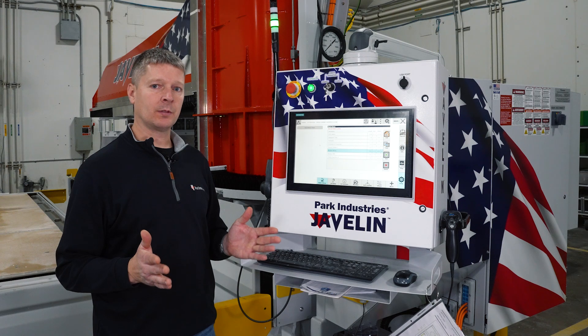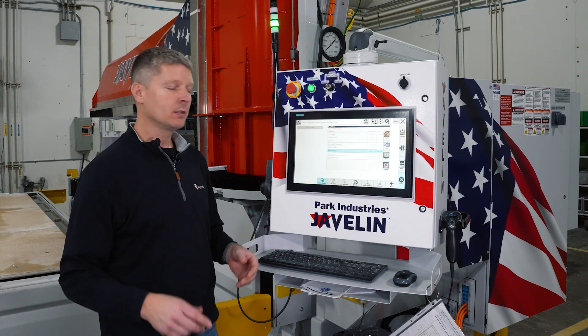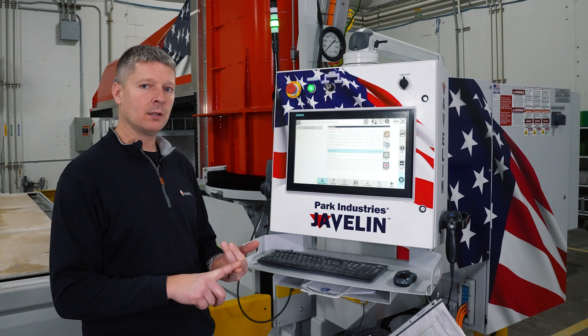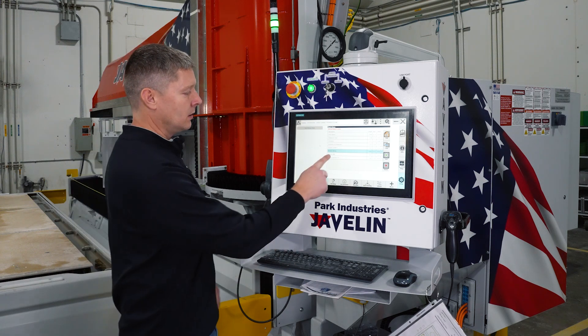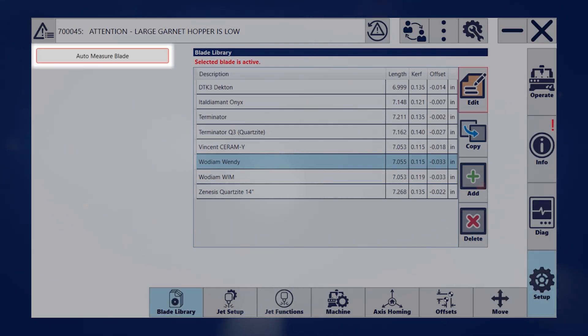Every Javelin comes with an automatic tool measure system that makes it easy to measure your tools. Anytime you have a brand new blade, or if you want to measure your blade for wear, or measure the nozzle after swapping it, all you have to do is select the tool to measure and hit auto-measure blade — that runs the measurement routine.